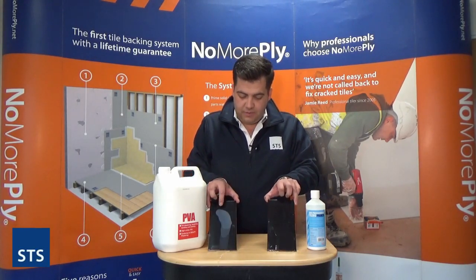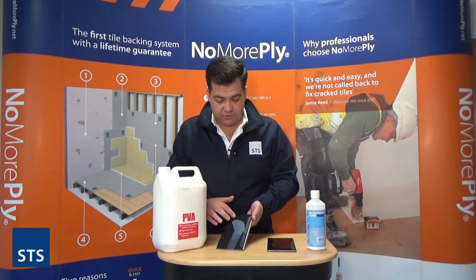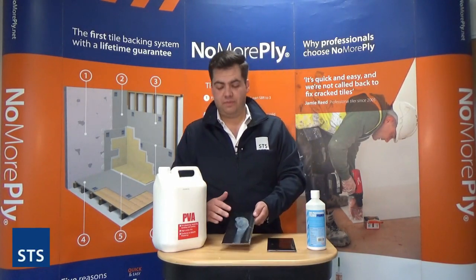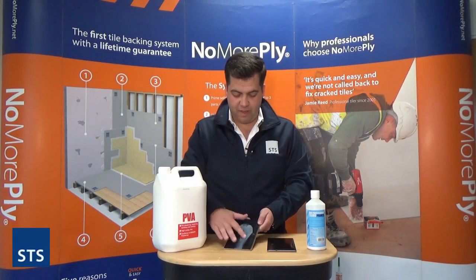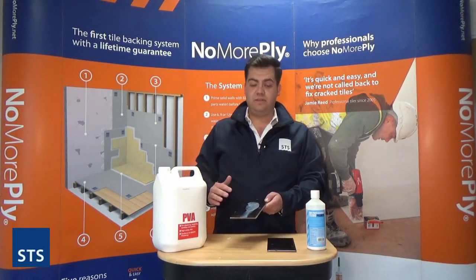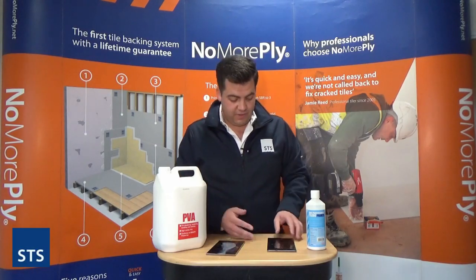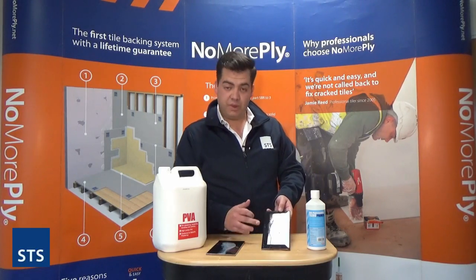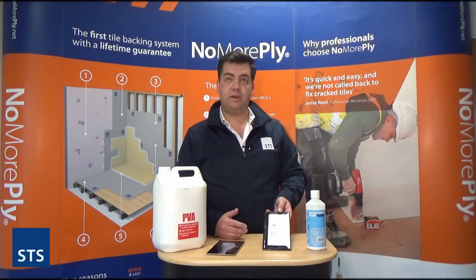As you can see straight away, the PVA is going straight back to the substance it was before. If you rub your finger on that, the PVA has just gone straight back to a liquid form. If you were to do that before tiling, there's no point in that surface. Whereas if you look at this one primed with the SBR, that SBR is completely solid.